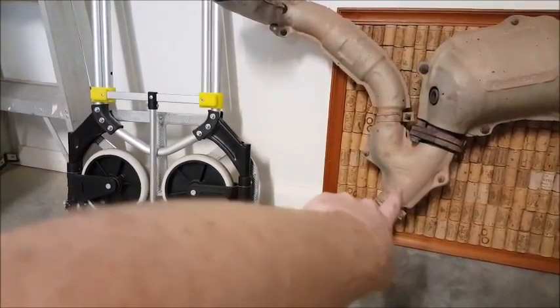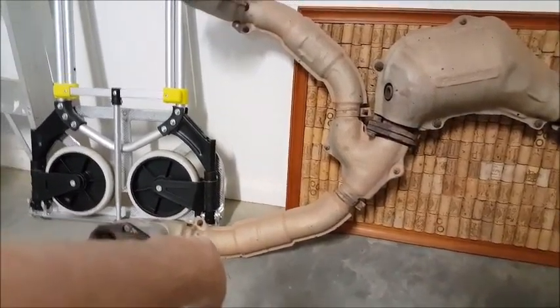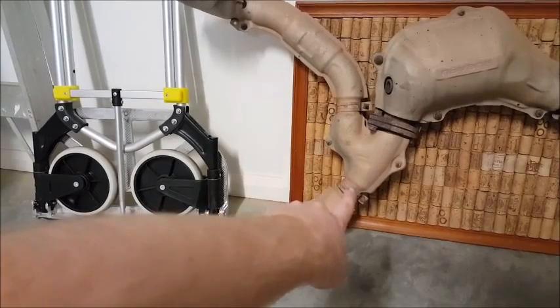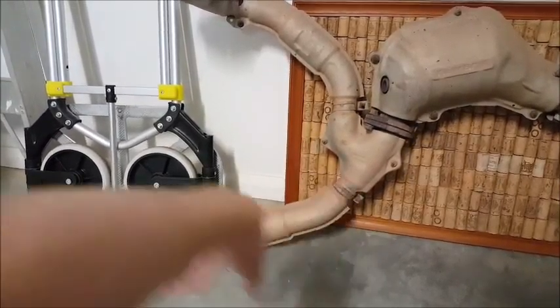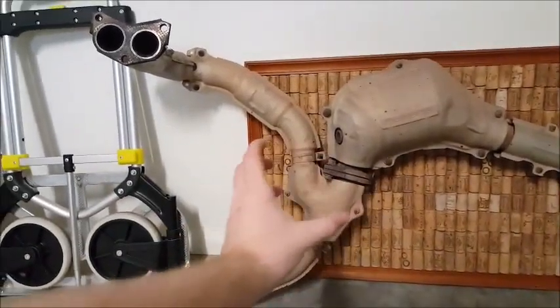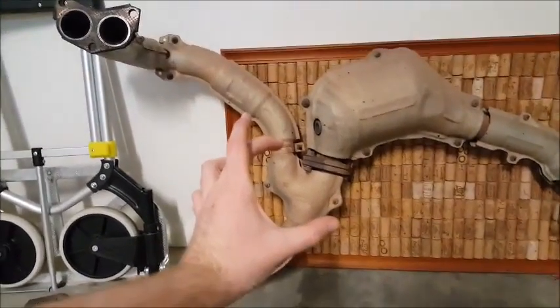So straight away it comes out of the doubles, goes into a single. That one comes up to here. You've also got a heat shield around this section, in case you didn't know. Anyway, that comes up to here, and the other one does the same thing — comes down to there. This part here is the part that really stresses me out.